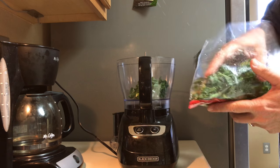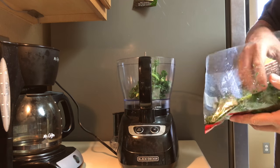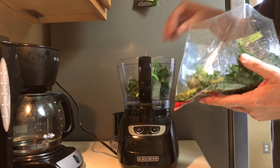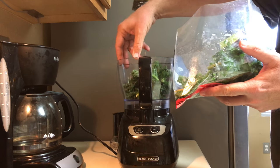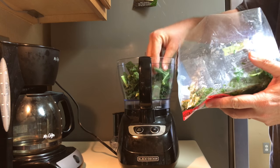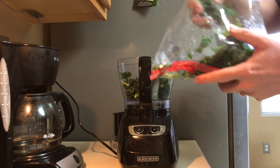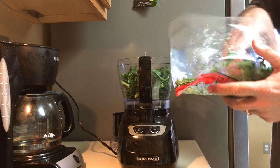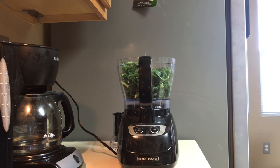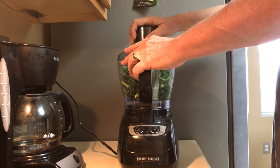So what I thought I would do is put my kale in the food processor and see how that works. I take my frozen kale — freezing it makes it considerably more brittle — and I put it in the food processor, get it all smushed down in there, fill it up, and then let's process the heck out of it.